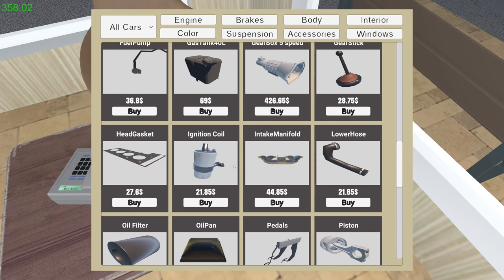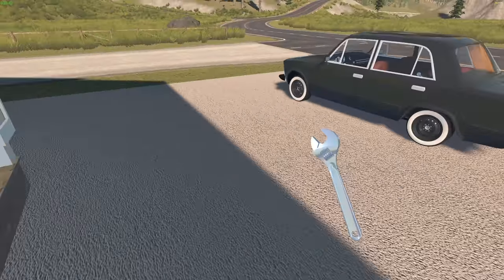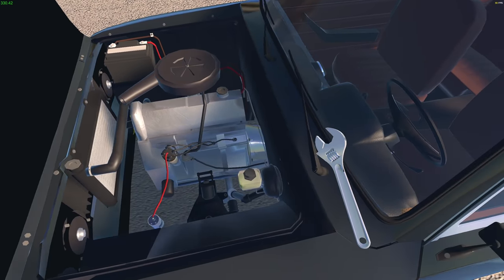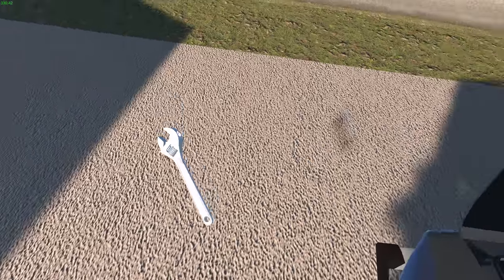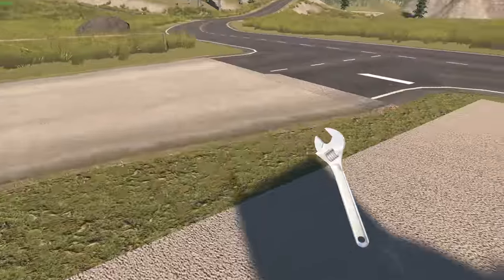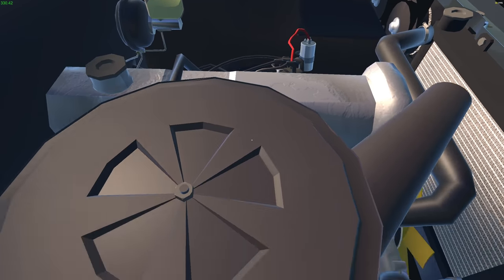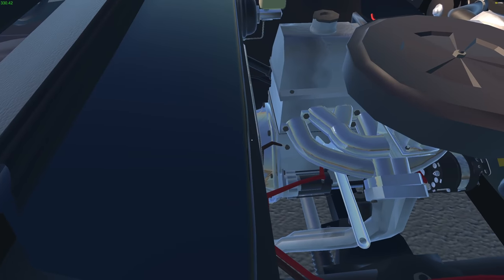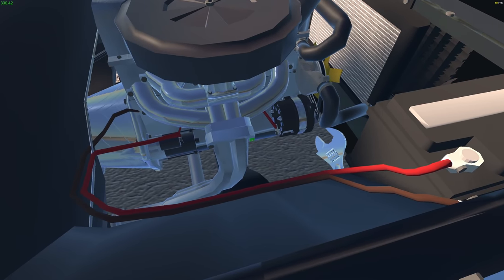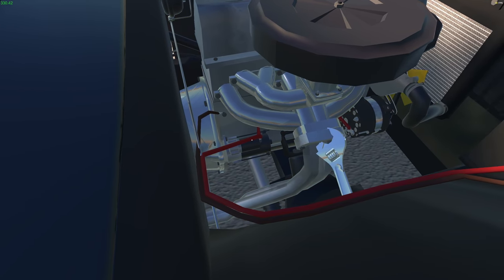I'm gonna do that one because I don't think it'll be that bad. It only pays 80 bucks but whatever. Oh wait, is that it over there? Alright, let's go tear down the top of that engine. Open you up. Okay, first of all — let me see how I want to tackle this job. There's bolts here that mine doesn't have. Why does it have this and I don't? Oh well, doesn't matter.